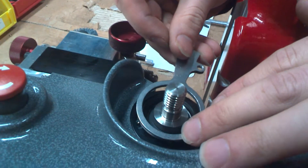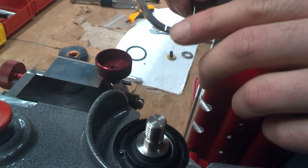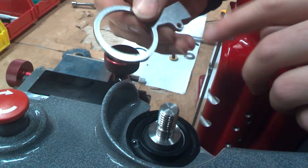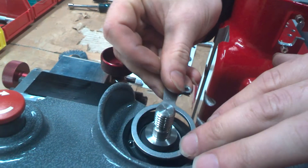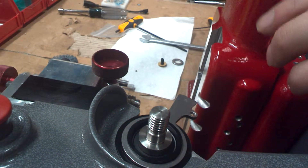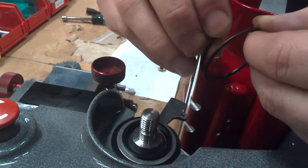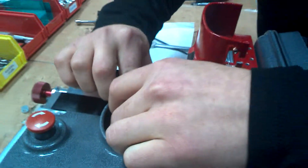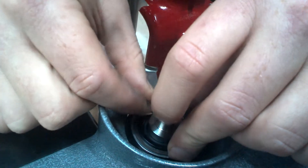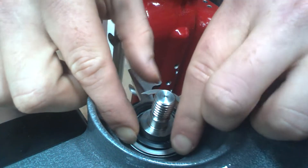We're going to lay the tracer arm right on top. You want to make sure the notches right here go downwards facing the ball — just lay it in right there. Then we're going to get our ring, open it up on one side, and wrap it around inside there, bringing it all the way around and getting it inside the groove.